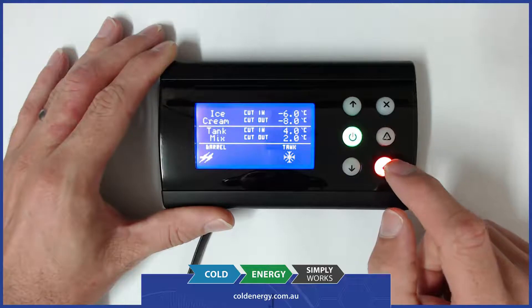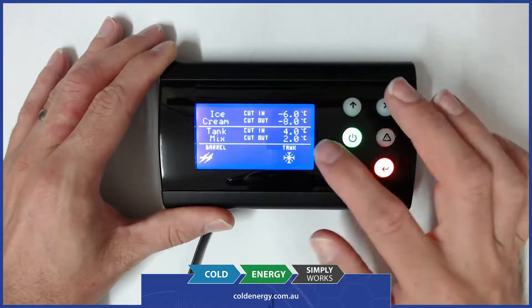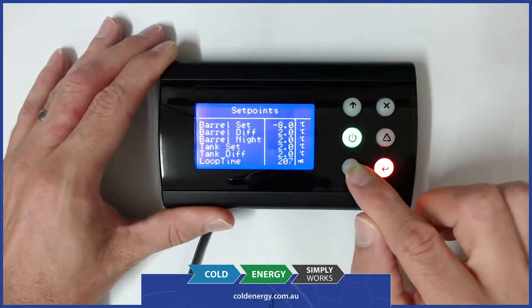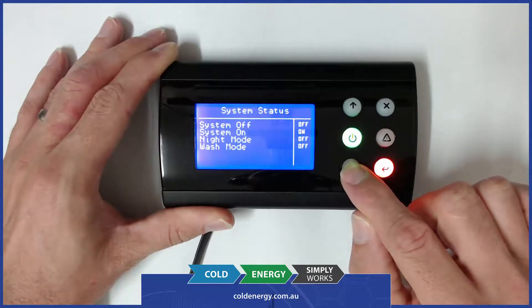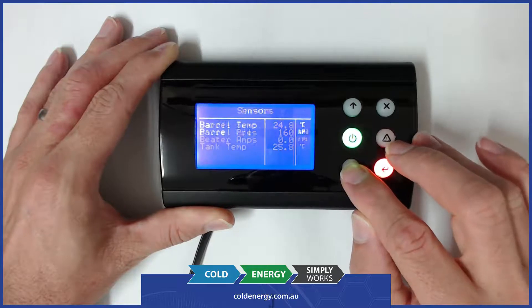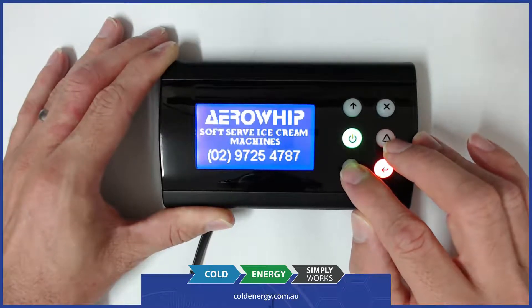On the next screen down we can see it shows the cut in and cut out for both the ice cream and the tank. We've got some additional set point information, system statuses, the sensors connected to the device, the digital inputs, all the outputs, and then also the manufacturer and their contact details.